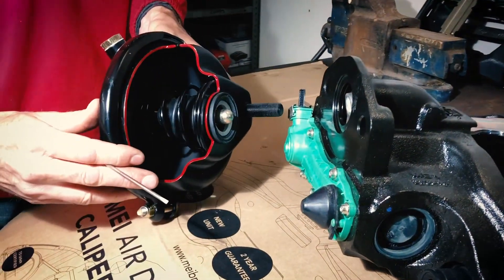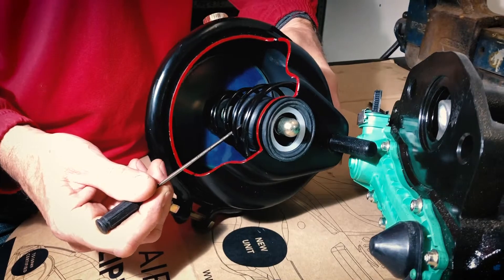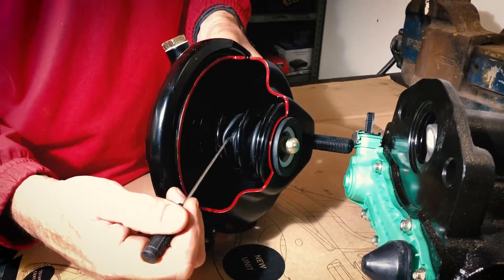The second, more common place for water to enter the caliper is through the boot inside here. When you take an air chamber off, if there's any corrosion or dirt around the pushrod, it's likely that there's been a failure in the boot back here.